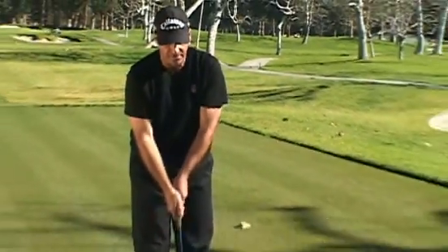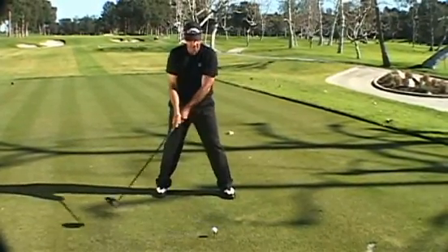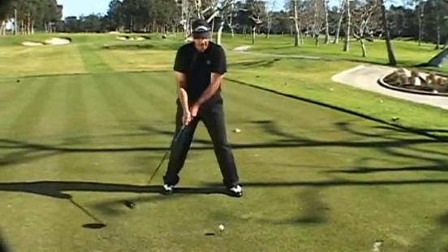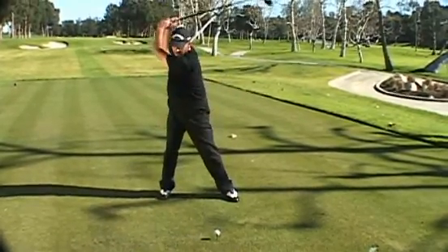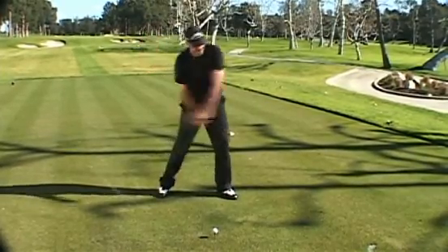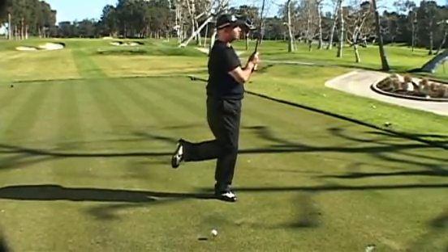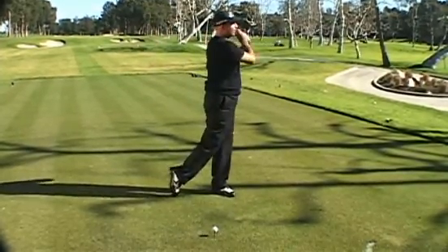What I try to feel, and what helps a lot of people, is on the driver — the biggest club in the bag — I want to feel like I'm playing on my feet. I want a lot of the weight at the top on my right side, and then after I hit, I want it all on my left, to where I can pick this foot up.